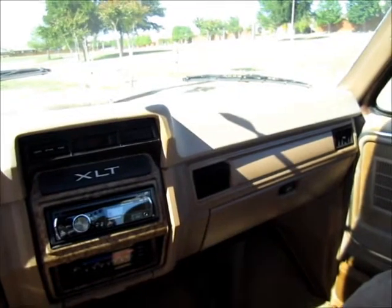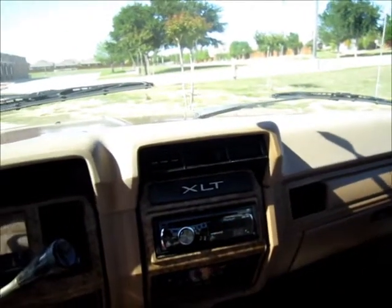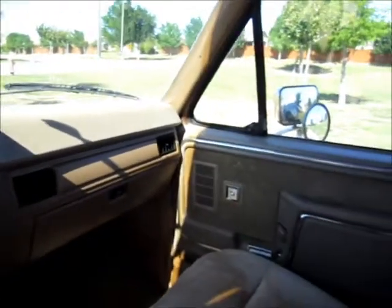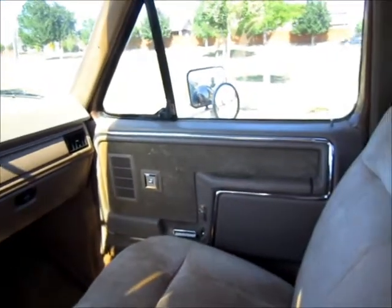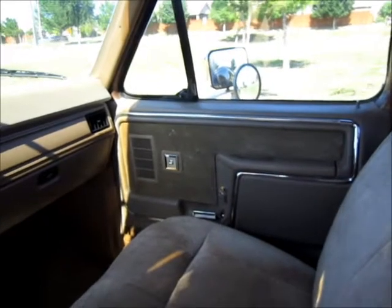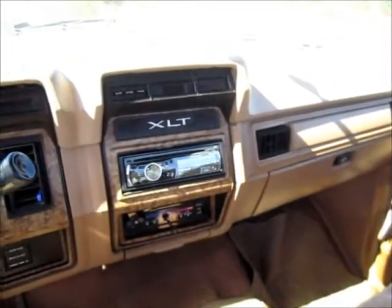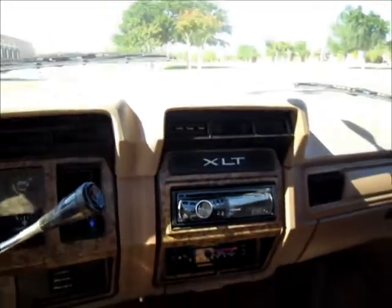The door panels and the dash pad I all repainted with SCM, but I used the wrong color, so it doesn't match perfectly, but it looks a lot better than it did. The seat needs to be recovered, but it did come quite a bit clean compared to what it did look like. And of course, I put in a Pioneer radio — the factory one was no longer working.